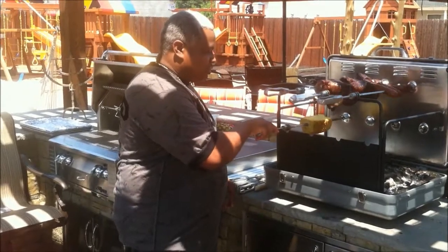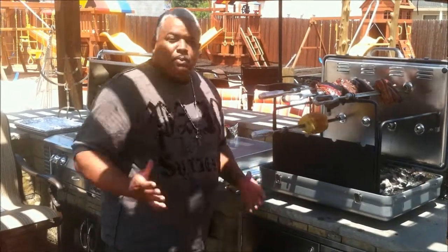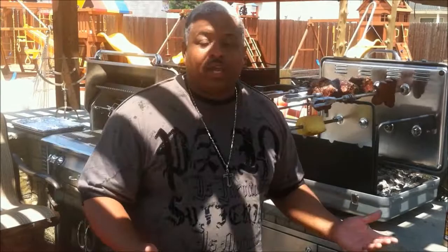The other great thing is it is great for entertainment. People come and they see this grill going and they can't take their eyes off of it because it's just a great visual. It just adds great visuals to your event.